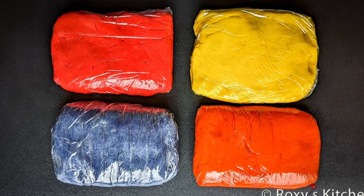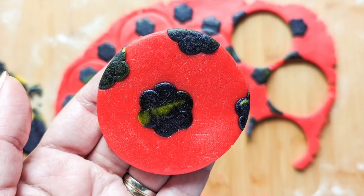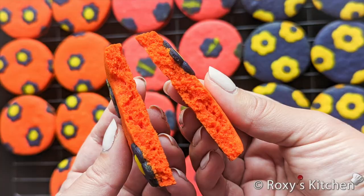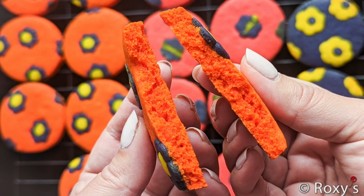Hi everyone! Today I'll share with you a foolproof method of coloring cookie dough. It's the easiest method ever and the results are always great. Using this method, there is zero risk of overmixing your dough and you will always get delicious and tender cookies with beautiful and vibrant colors.